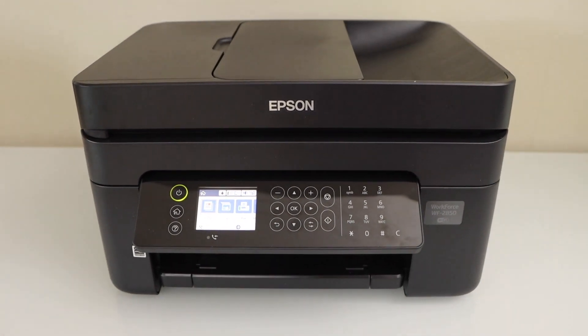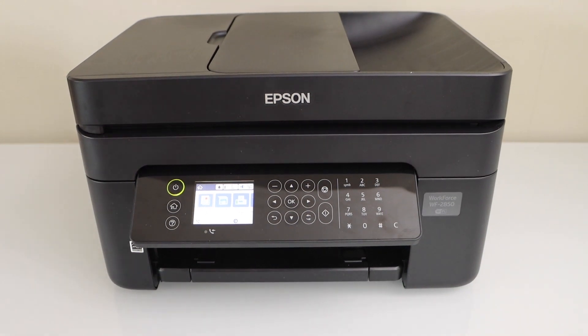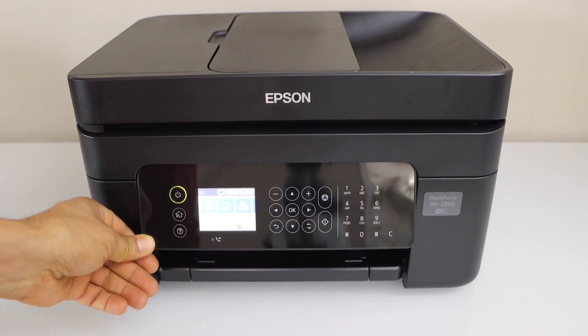Your printer is now available on your home or office Wi-Fi network. Just use your MacBook, laptop, or smartphone to add this printer for wireless printing and scanning. Thanks for watching.